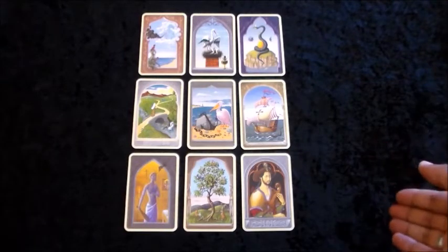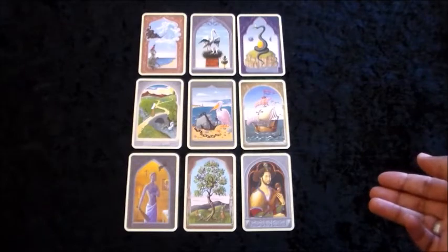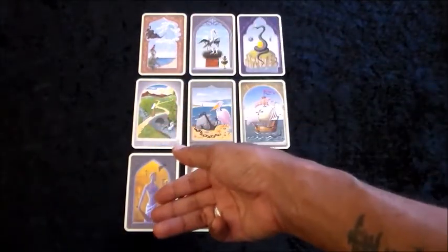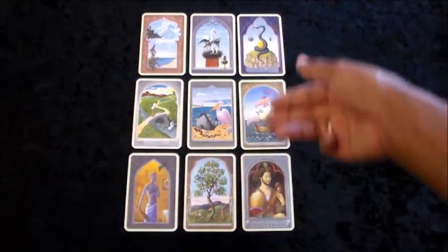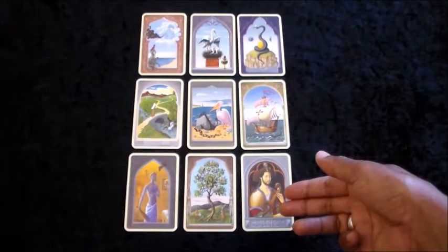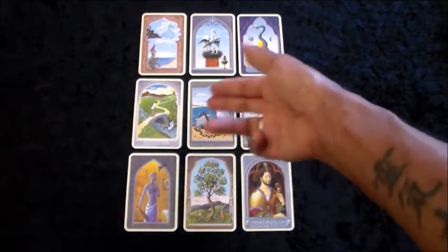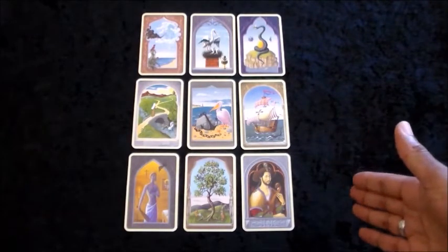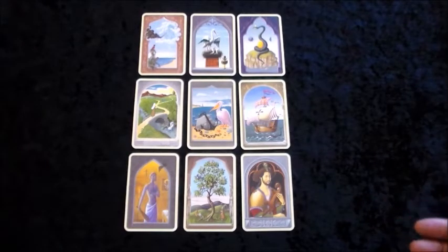In this particular case, I would read the columns from left to right. The left column represents the past, the middle column represents the present, and the right column represents the future. Because the focus card is a topic card rather than a significator card, I don't read it with direction in mind. So let's take a closer look at the columns, starting with the column on the far left.